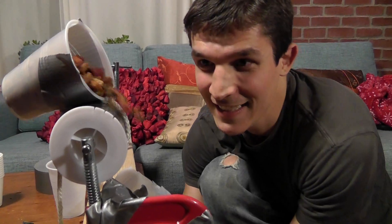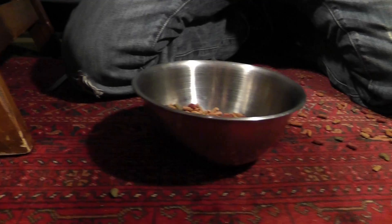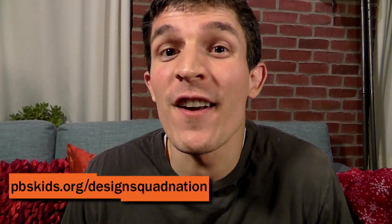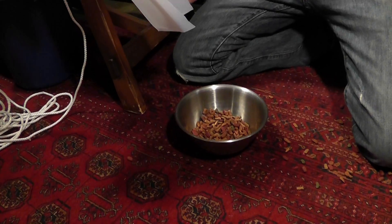I think we're ready to test. That worked pretty well — at least we got it mostly in the bowl. So our chute might need a little bit of redesign work. I think we're ready to go to the final build, so tune in for next time when we take this up to the third level to actually feed the cat.